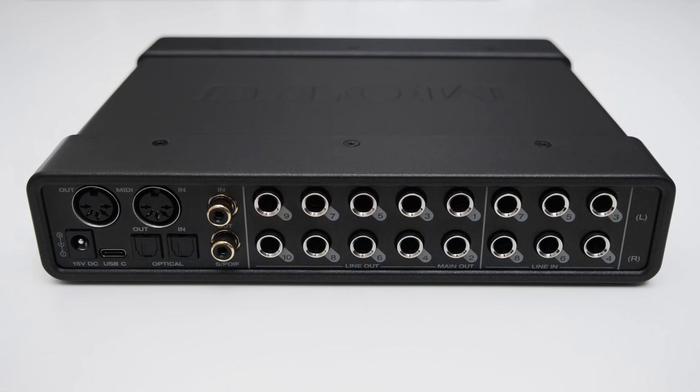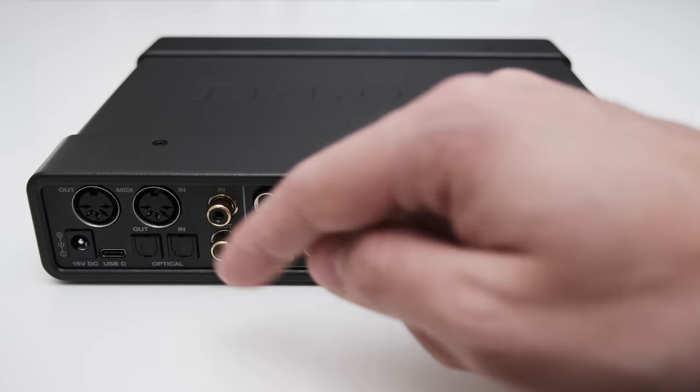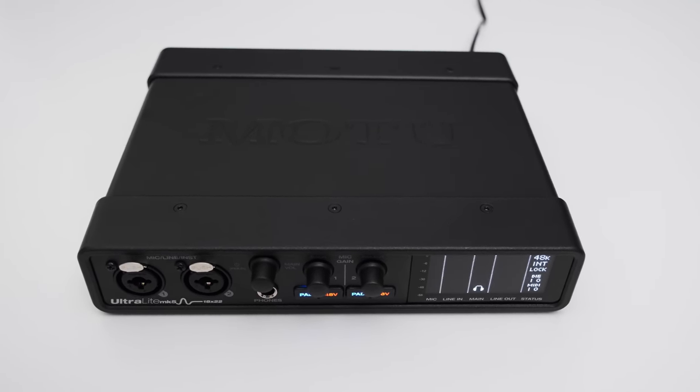Let's check out the rear of the Ultralight Mk5 — Motu has plastered every millimeter of the rear panel with I/O options. On the far left is a power connector for the provided power supply, required for the interface to turn on. The Ultralight Mk5 uses a USB-C connection, and Motu provides both a USB-C to USB-C and a USB-C to USB-A cable. You also get MIDI in and out, optical in and out via Toslink and ADAT, and SPDIF in and out via RCA. There are 10 balanced TRS line level outputs and 6 balanced TRS line level inputs. The construction is really robust — the housing is mostly metal and the controls feel very tactile.